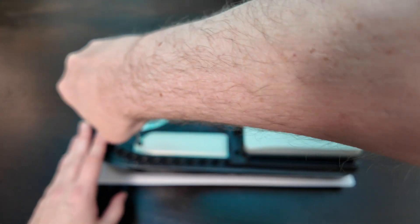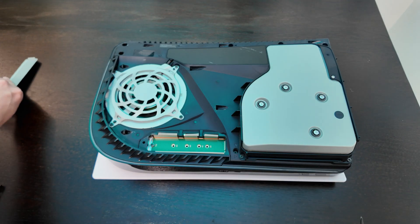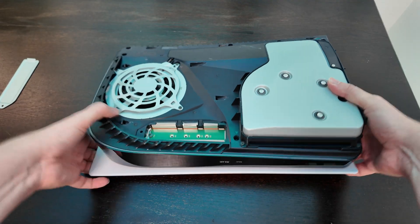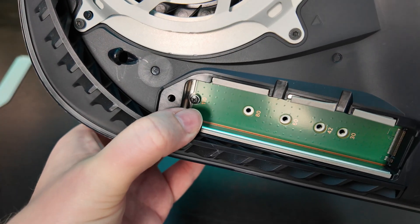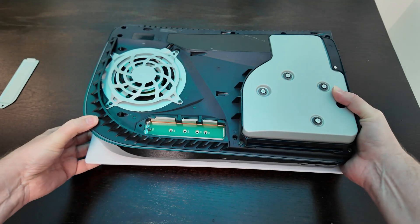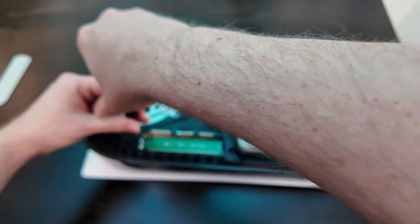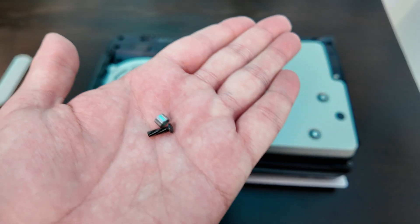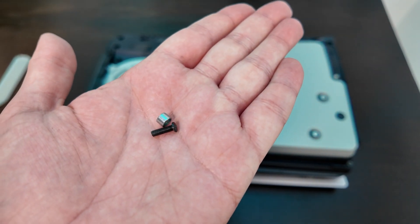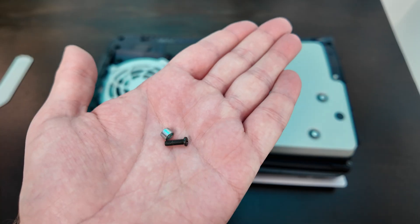Let's go ahead and remove this panel. And there we have the uncovered drive bay. The PS5 does include the screw right there for the NVMe drive installation. So let's go ahead and remove that. There's the screw and it also comes with that little bracket — we'll need to make sure that we install that as well. Both of these are part of the PS5 console.